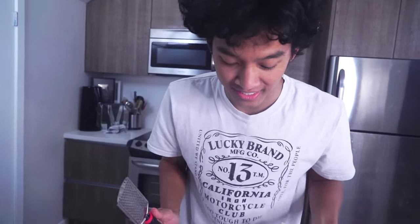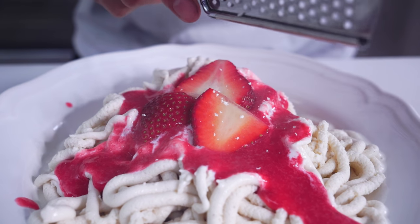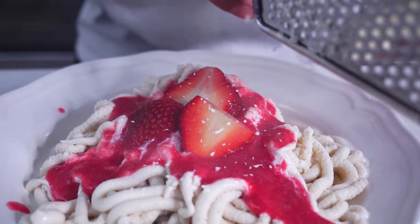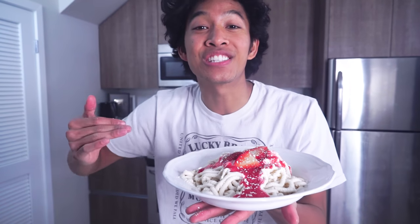It's white chocolate and that's gonna be like your parmesan cheese, so we're gonna go ahead and grate that on top. And there you have it — spaghetti ice cream! This is insane, this looks so good.